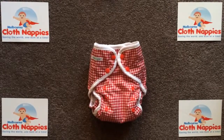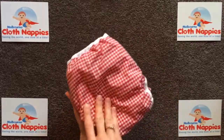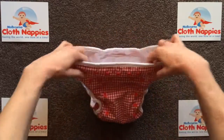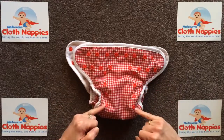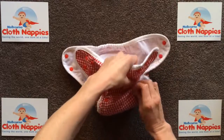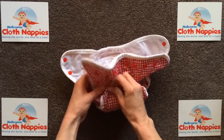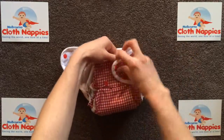The Seedling Version 2 Pocket Nappy is a great quality nappy. It comes with a gorgeous gingham waterproof outer shell and front snap closure. It has four size adjustment settings and three rise adjustment settings, so this will take your baby all the way from birth to 16 kilograms. I'm just popping it on the smallest setting now so that you can see it comes down to a really quite small nappy.